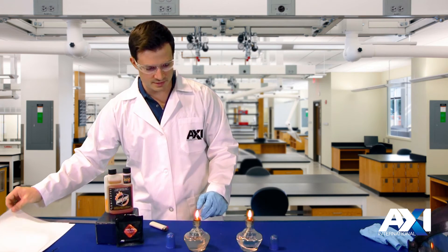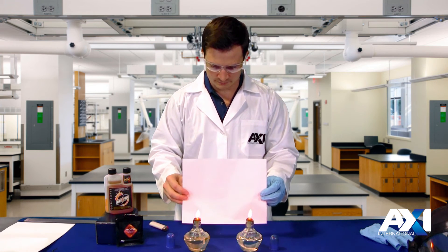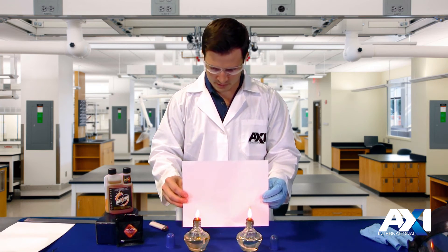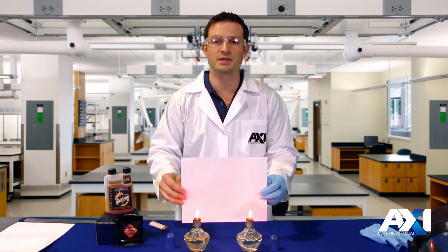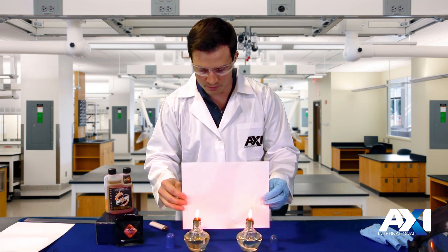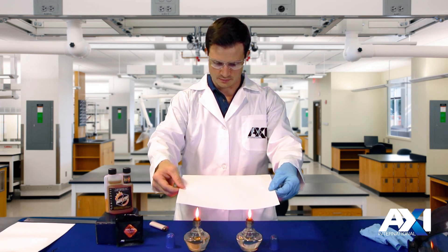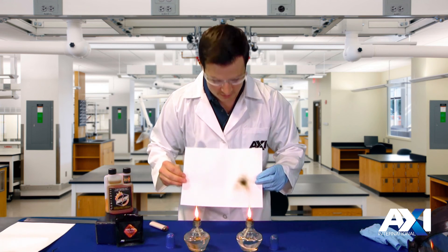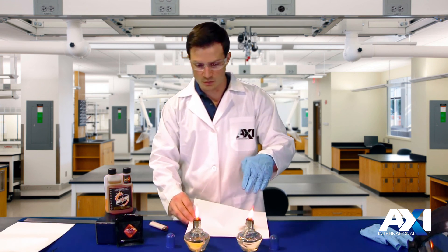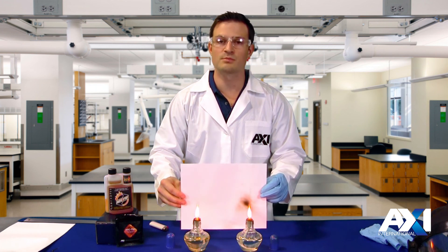So you can see we've got two different flames here. Let them start burning. Now you can see the one on the left is starting to smoke — that's a good indication of incomplete combustion. You can see it start to build up. Now if we tip the paper and let these two smoke onto the paper, we're going to notice an immediate difference in the discoloration on the paper. You can see here incomplete combustion on the one without AFC, and complete combustion on the right — less smoke. That's a good indication.